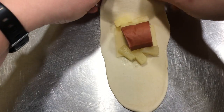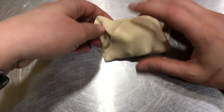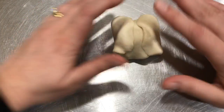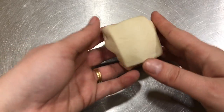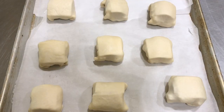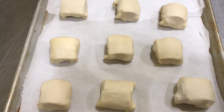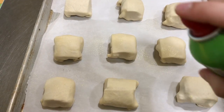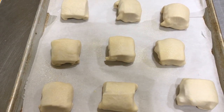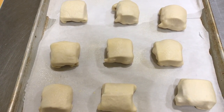Then take one side, fold it over. The other side folds over, and then the ends. And voila, you have a package to put on the baking sheet. Now that all my little bundles are made and put on a baking sheet, I'm gonna spray them very lightly with vegetable spray so that when I cover them with plastic wrap, it doesn't stick. And then I'm gonna let them rise for about 30 to 45 minutes — it'll just depend on how warm your kitchen is.